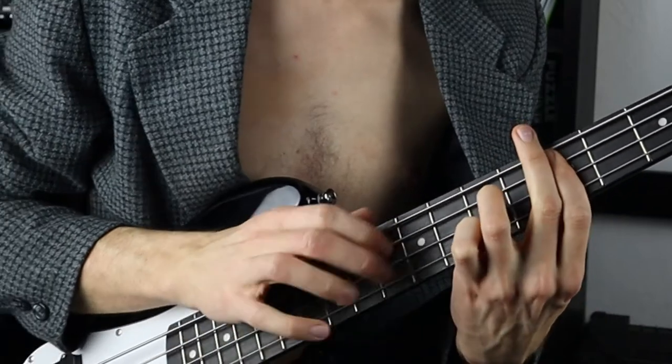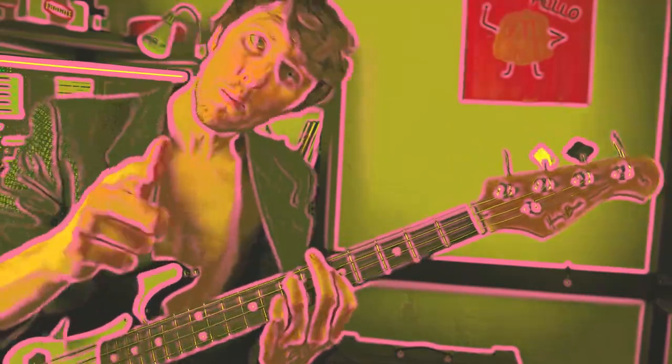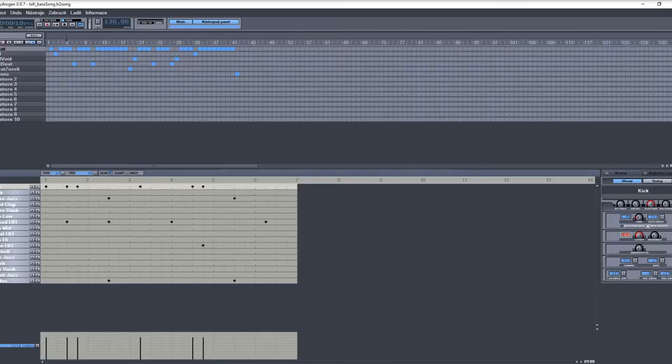There was this bass riff at the start — that would be a cool lo-fi. Let's come up with a beat. This is what we came up with, but it actually started like this. It was created in Hydrogen, and then we added a few plug-ins in Reaper.